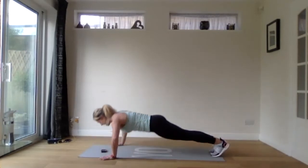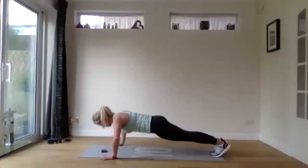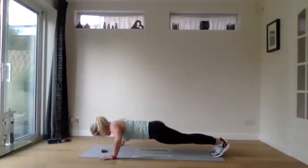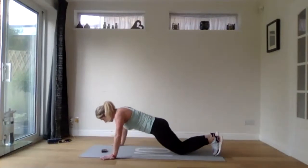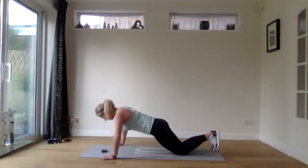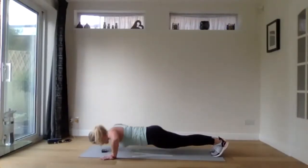45 seconds of press ups. Really focus on good quality press ups here, keeping your tummy nice and tight — that's halfway. Remember you can also do these on your knees. We have 10 more seconds. Last three, two, and one.